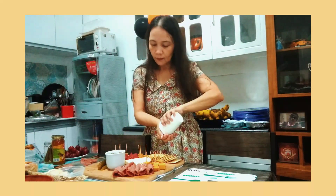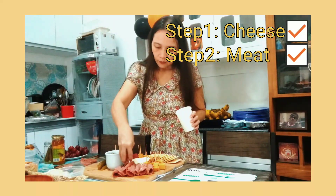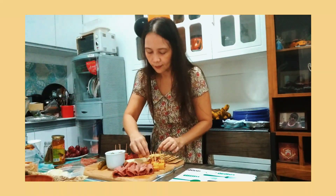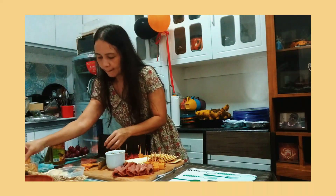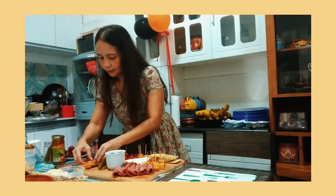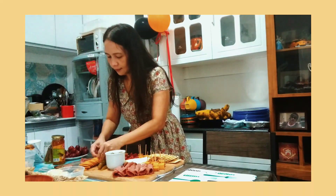So, once you have your cheeses and cured meats down, mas madali nang maging creative sa paglalagay ng accoutrements. Accoutrements — ito yung mga delicious little things that will pair with your cheese and meat like olives, pickles, dried fruits. So, sa dried fruits, nilagay ko ay dates kasi medyo marami kaming dates ngayon. Padala ni Javi.